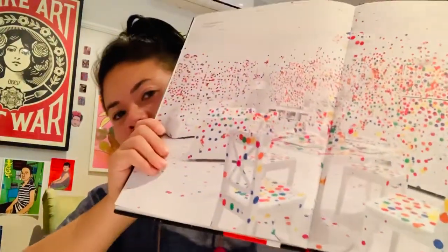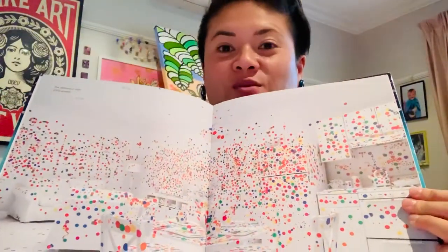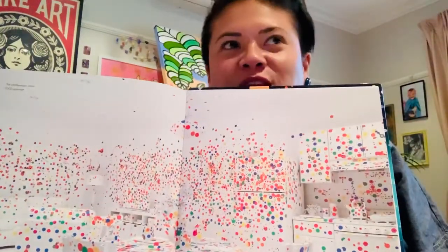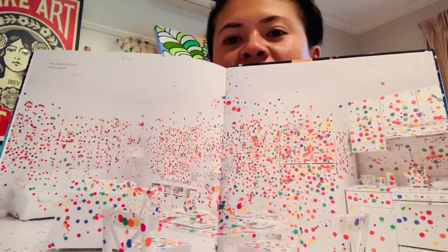Today we are trying to make a sculpture, our last sculpture for the week. We are trying to make a white room so that we can obliterate it with a shape of our choice. Obliterate means to cover — it's almost like an explosion of a certain shape. Yayoi loves spots.